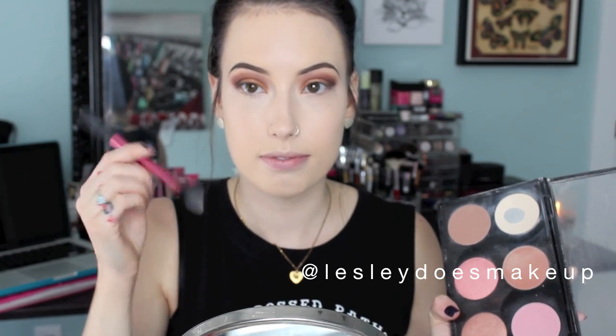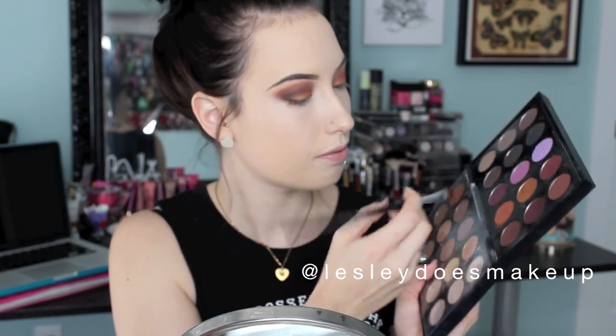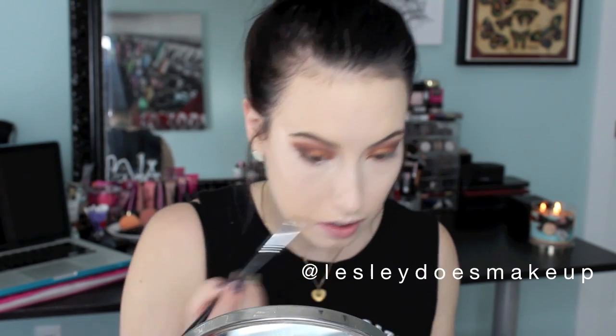Now that our concealer is all nice and blended in, I am picking up my MAC Pro Longwear Concealer Pro Shaping Powder in Emphasize and just setting the under eye area with it. I am using my Real Techniques Setting Brush. Moving on to the lower lash line — this part is totally optional but I personally always love to do it to add just a little more drama. I am taking MAC's Brown Script on a Sigma Flat Definer E15 and just tightly lining my lash line with that color.